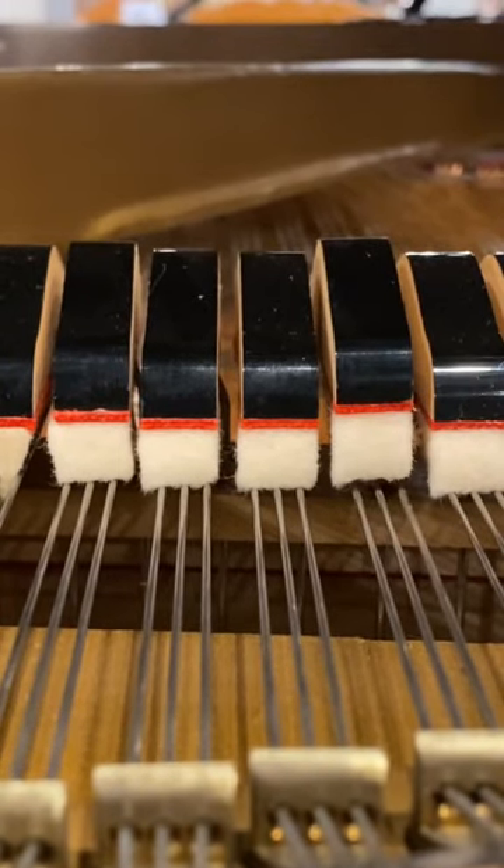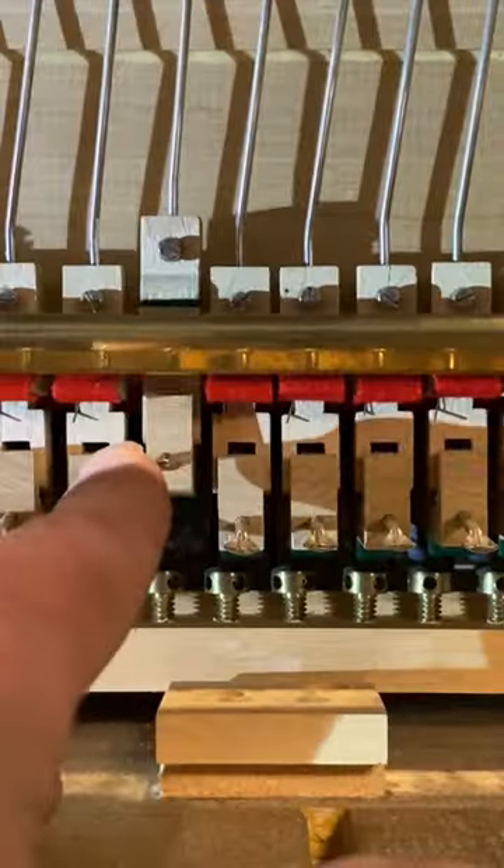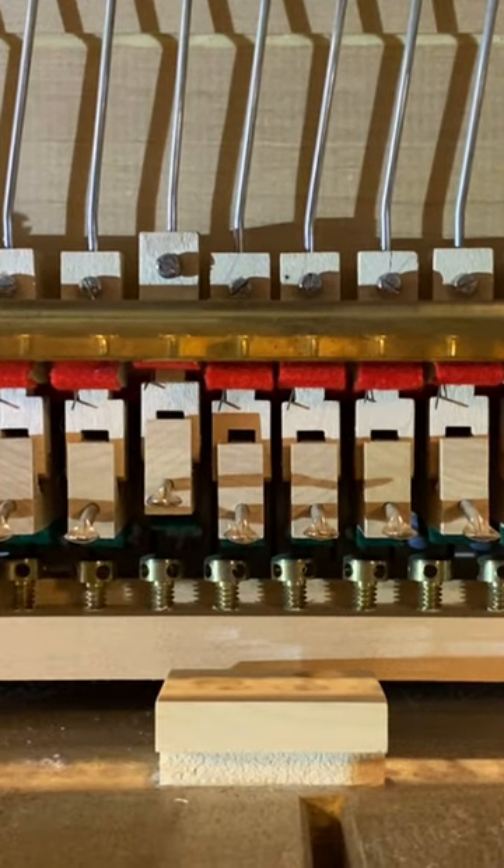We got this piano in and the damper isn't dropping to kill the note when the key is released. You can see here that the damper flange is getting caught on the sostenuto rail.